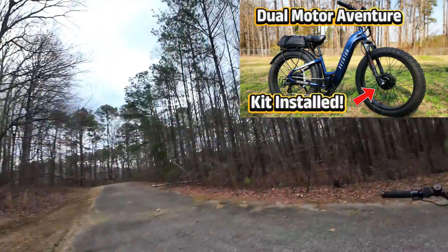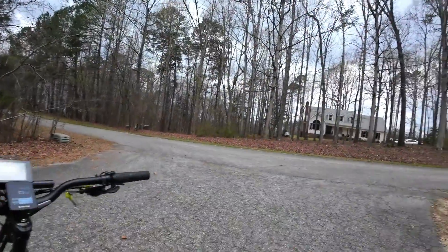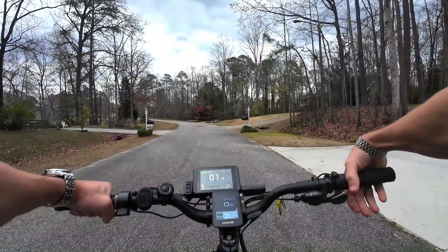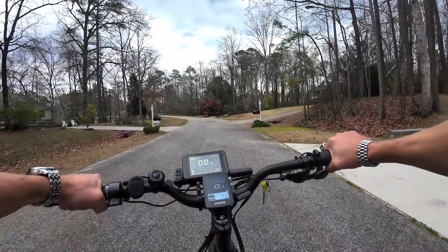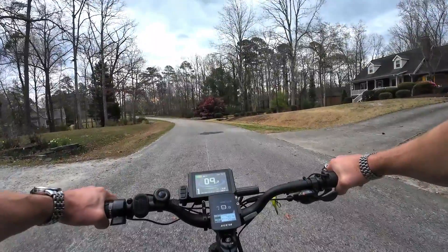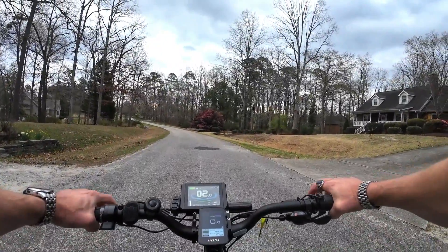We're just out cruising around before it rains — it is going to rain on me here very soon, so I've got to get home. Here's the Aventon's acceleration. Here's the dual-motor one, in case you want to go a little faster.